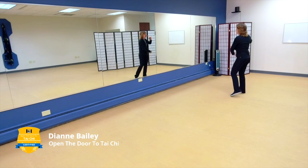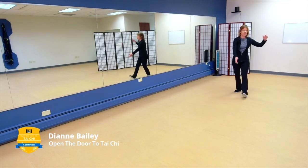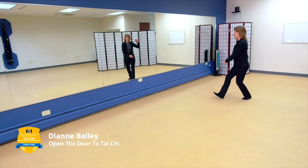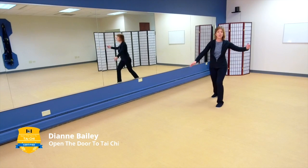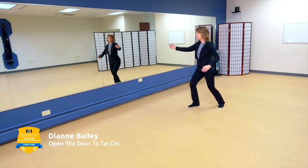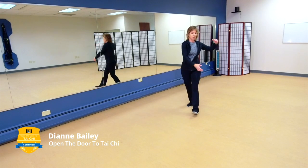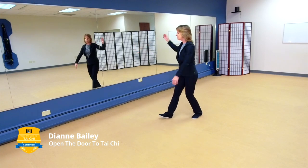Now holding the ball to the right, let's go back this way with part the wild horse's mane. Feel that weight shift. Feel yourself as balanced as possible as you're moving — balanced and relaxed. Breathing in as you gather that energy, then breathing out as you release. Keep yourself rounded and open and just let this movement flow.